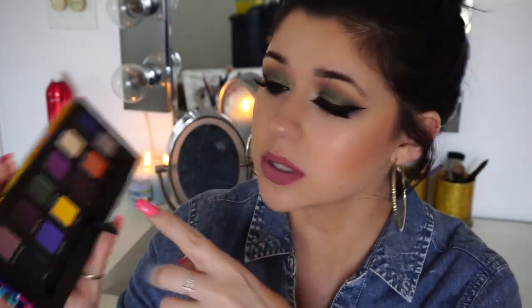Hi everyone, welcome back to another one of my videos. Today I have a makeup tutorial. In this video I'm actually using the new Anastasia Artist Palette. When I first saw this I didn't want to get it — I was like, no I'll pass on it — but then I started seeing more pictures and I was like, actually I think I'm going to get it. Just because I love the two purples, that's really what caught my eye.